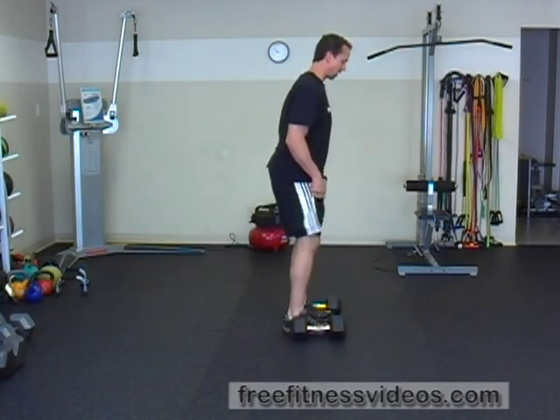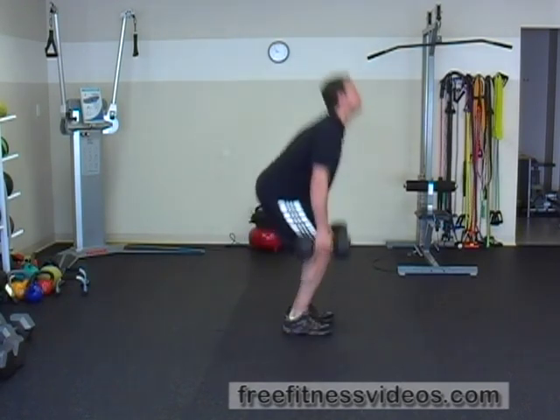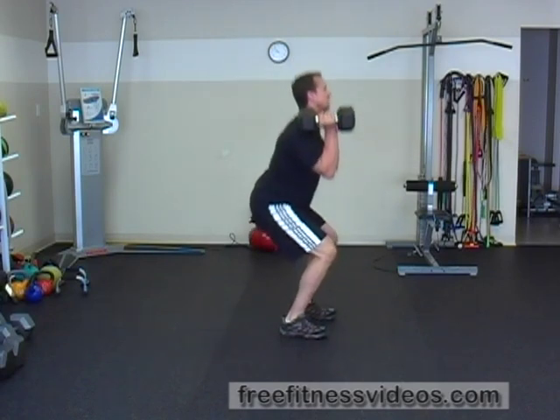So this is what it's going to look like at regular speed. Hips back and then stand up.